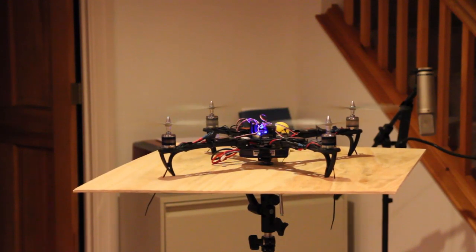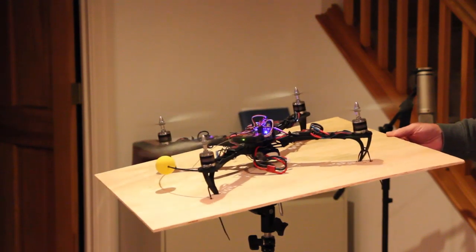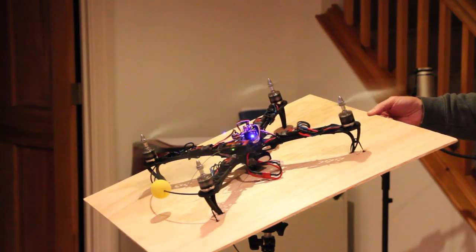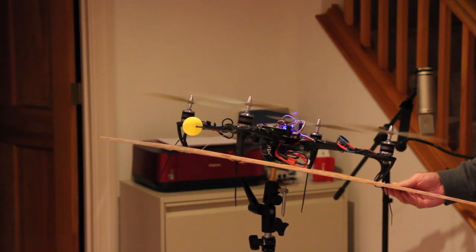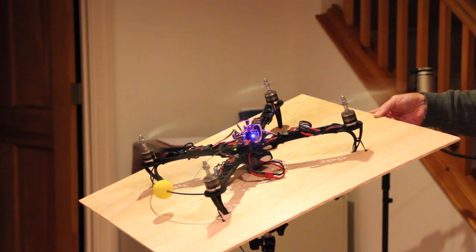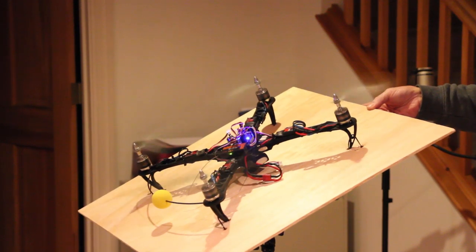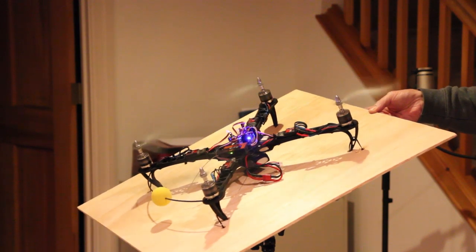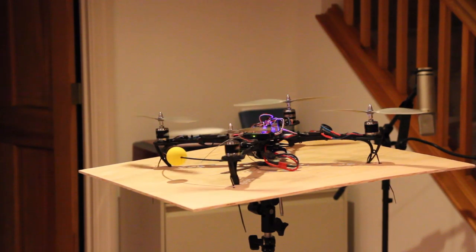They do seem to be reversed. But we really need to do it this way - wow, nothing happened at all. Wow, nothing going on there. That's kind of odd.